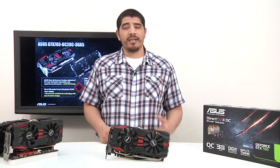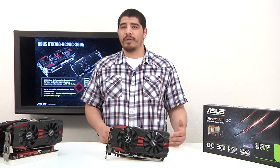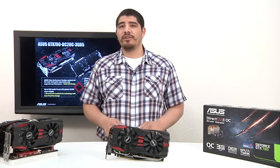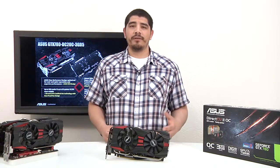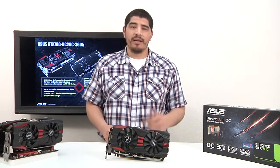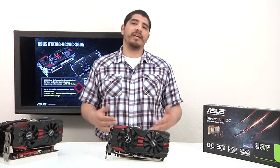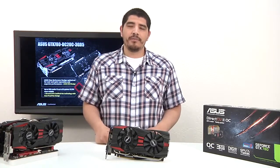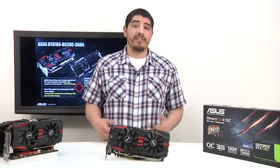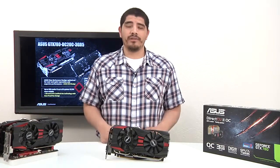If you're gaming at 1080p, pushing 2560, or looking at our PQ panels for 4K gaming, this is the card for you. As always, if you enjoyed the video please subscribe, thumbs up, and like it. Drop questions, comments, or feedback on the page or feel free to email me. You can also reach us at ASUS North America Facebook or Twitter pages. Thank you for watching and stay tuned for more.